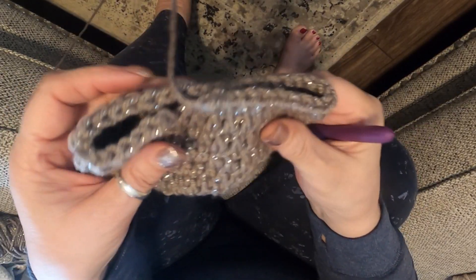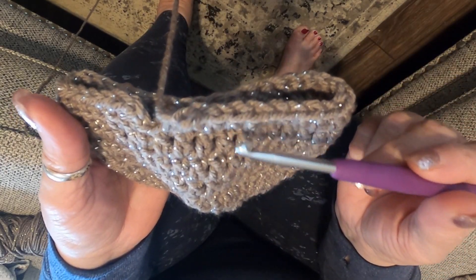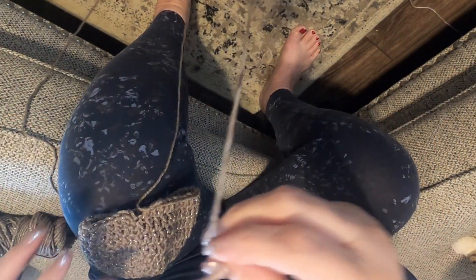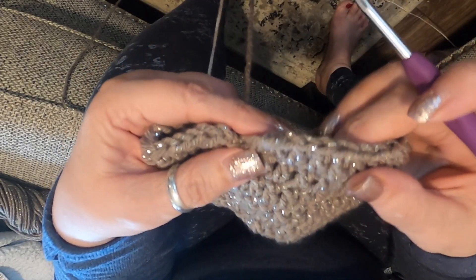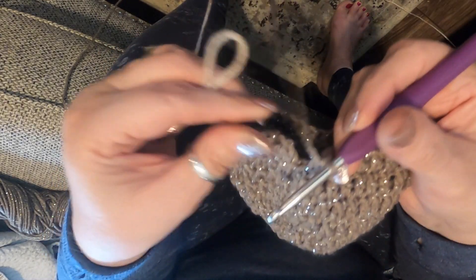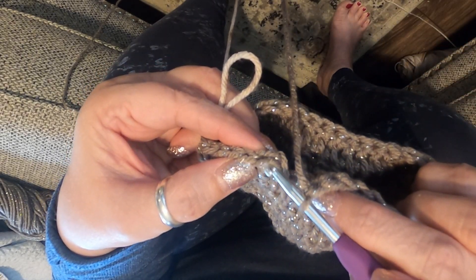I wanted to show you how I change colors. I did my rows up to about eight. You take the end of your next yarn that you want to add and make a little loop in it. To close the yarn and add a new color, grab your new color and make a little loop in it like this.